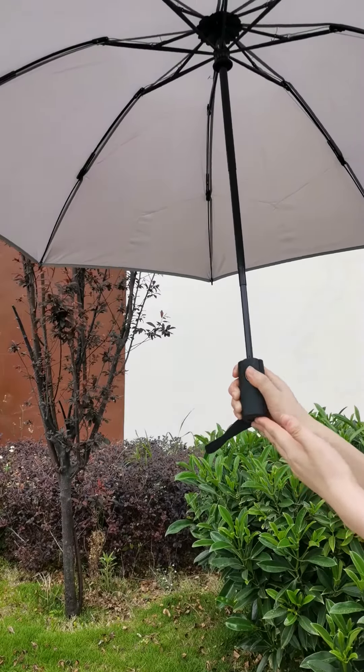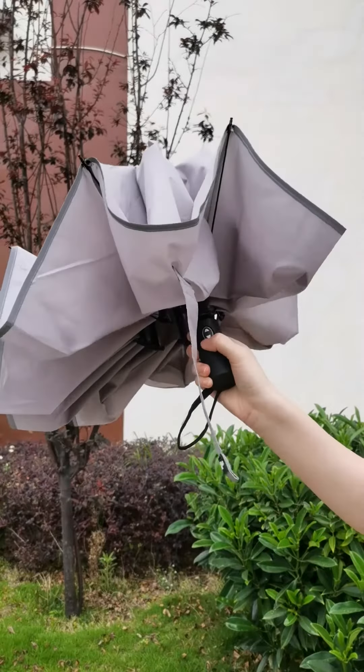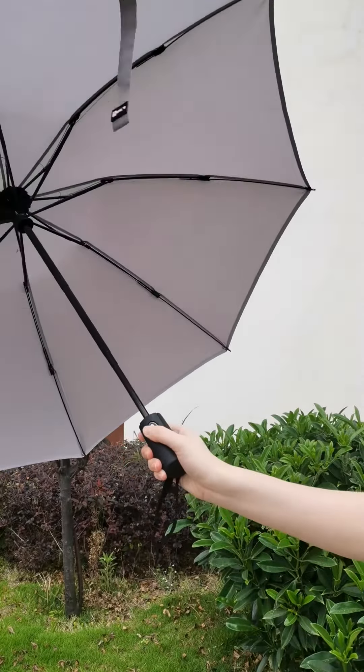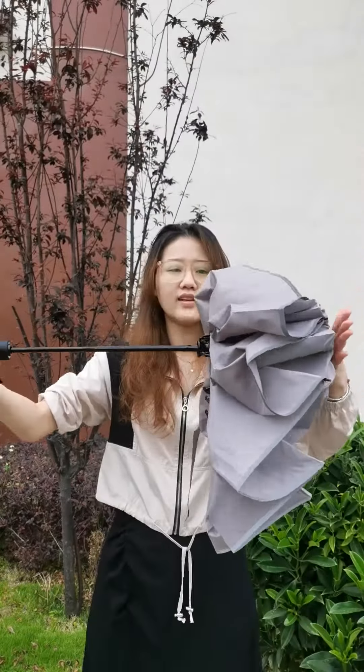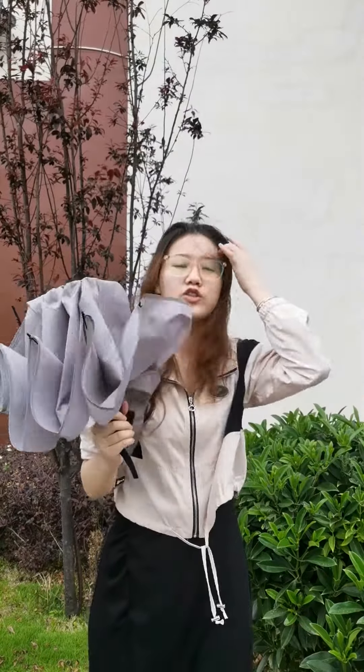Let me check the handle. It is easy to open and close, perfect for one-handed operation. To operate: press the button and the umbrella opens; press the button again and the umbrella closes.